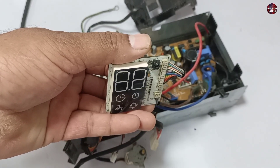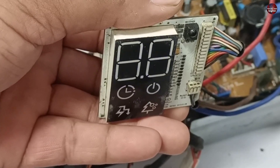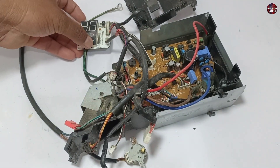The LG Indoor Mini Split motherboard display is defective, as half of the display is working and the other half is not. It is not understandable what the display is trying to show. Let's find out if it is repairable or not.